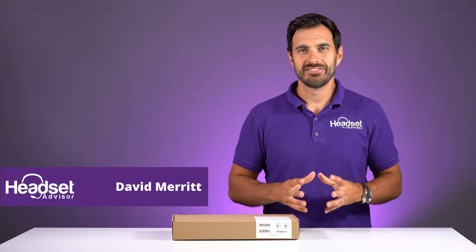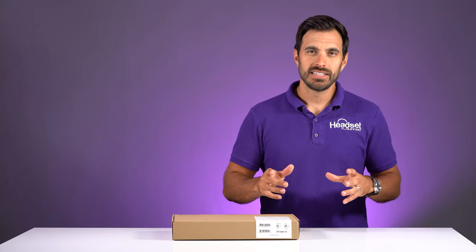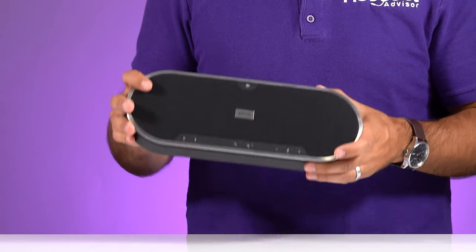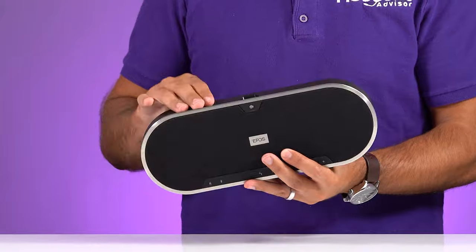Hey everyone, David here with Headset Advisor. Hope you're doing well today.